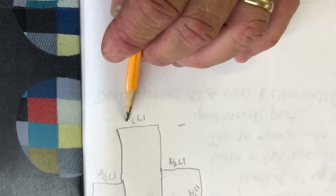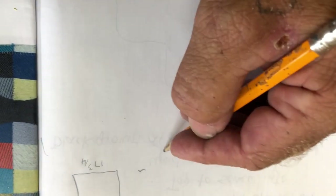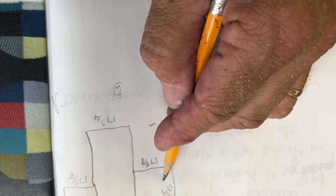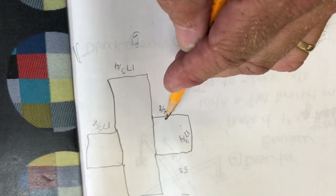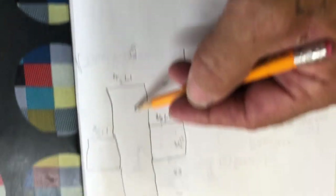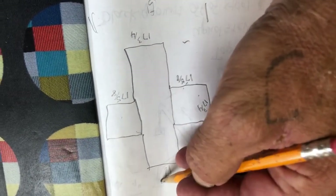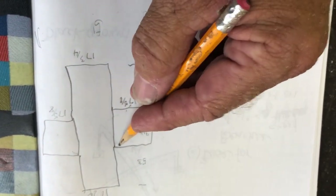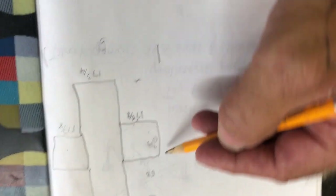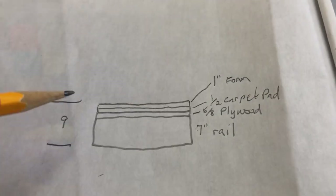Because I'm doing this at 17 and 3 quarters, and to have 53 overall, I had to divide out 35 and a quarter, which comes to 17 and 5 eighths each on those. So I have my one board here - my long board that's 53 by 17 and 3 quarters - and then two boards that are 17 and 5 eighths long by 17 and 3 quarters wide.